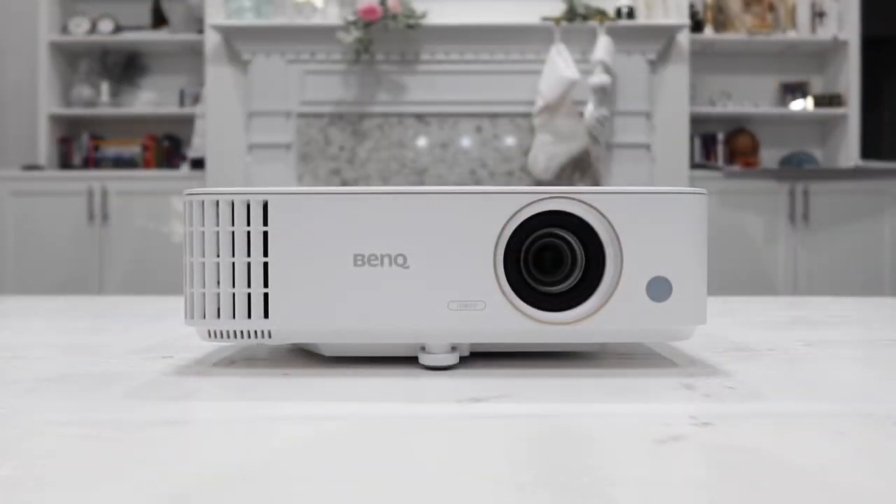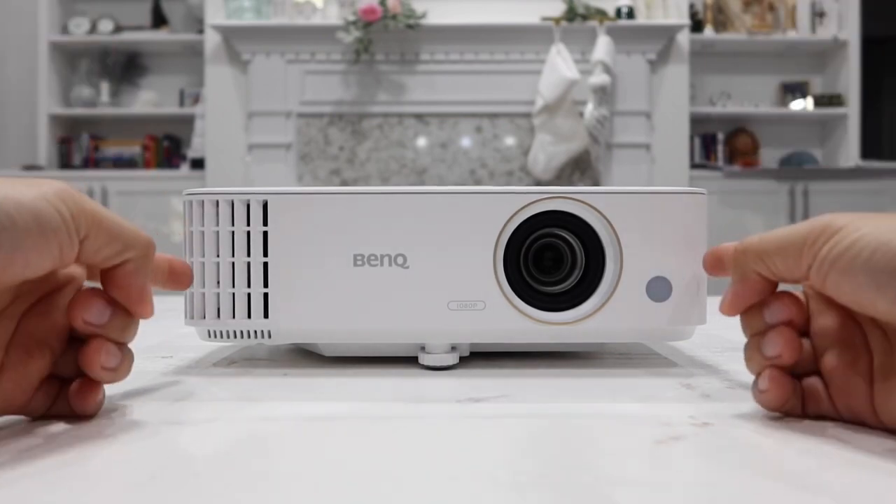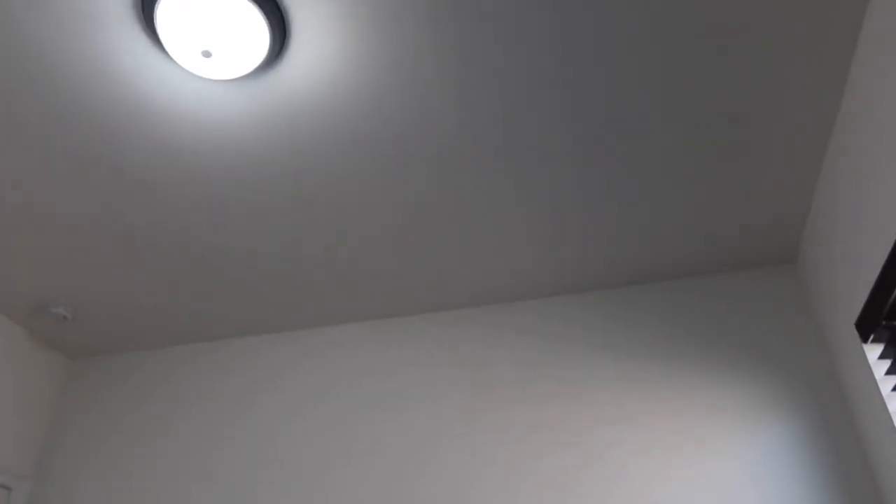Now let's connect it to my Chromecast and I'll show you some sample video clips of how well this projector works. A couple of things to know: I am inside with the light completely on, and it is actually daylight right now with the window wide open. I'm going to power on the projector to show you how well it displays under these conditions.